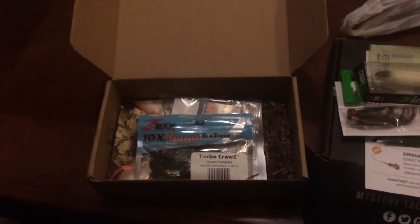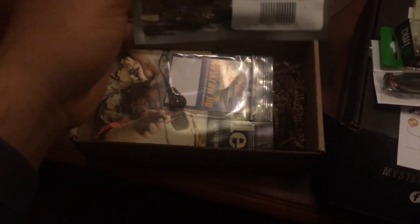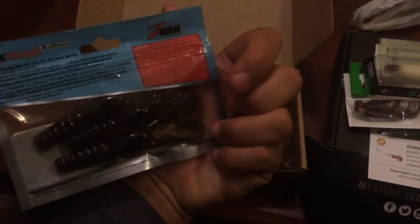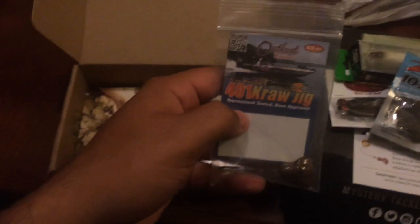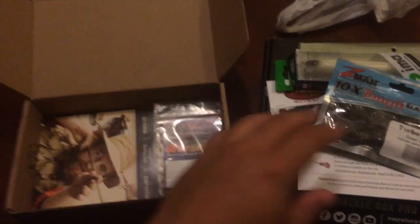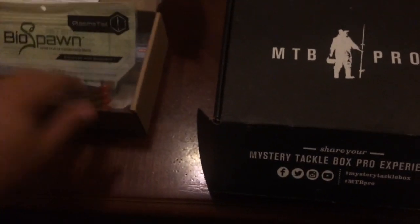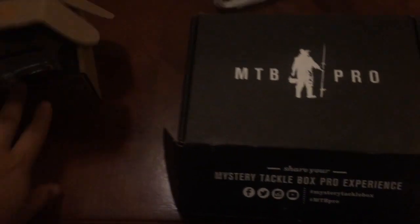This is a top water jerkbait. The temperature is getting colder, so I might still be able to hit some with it. And I got some Z-Man Turbo Crawls in green pumpkin — a dark green pumpkin. And then I got a Crawl Jig. The Crawl Jig is pretty cool; looks like you tie it onto the tail and hook it weedless and put in some work. That's it for the Mystery Tackle Box. I wasn't expecting it — I was only expecting the Pro — so that's a plus.